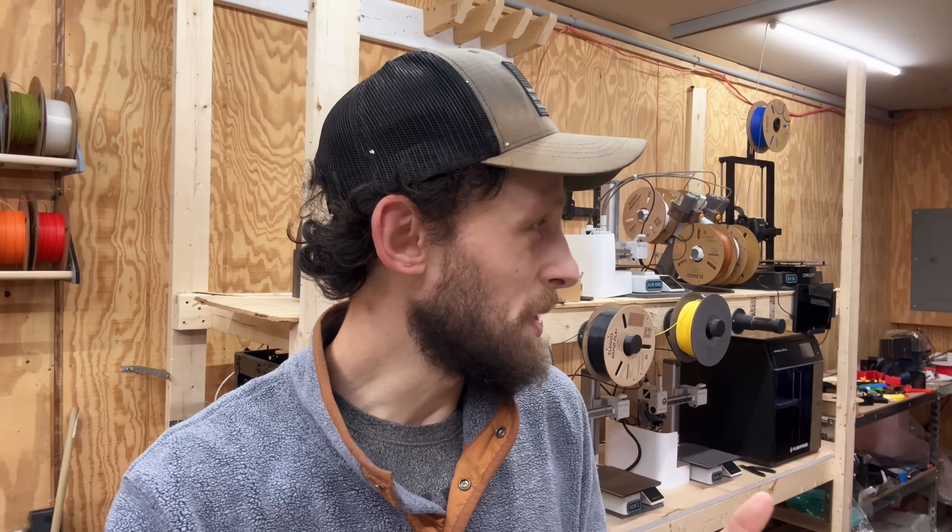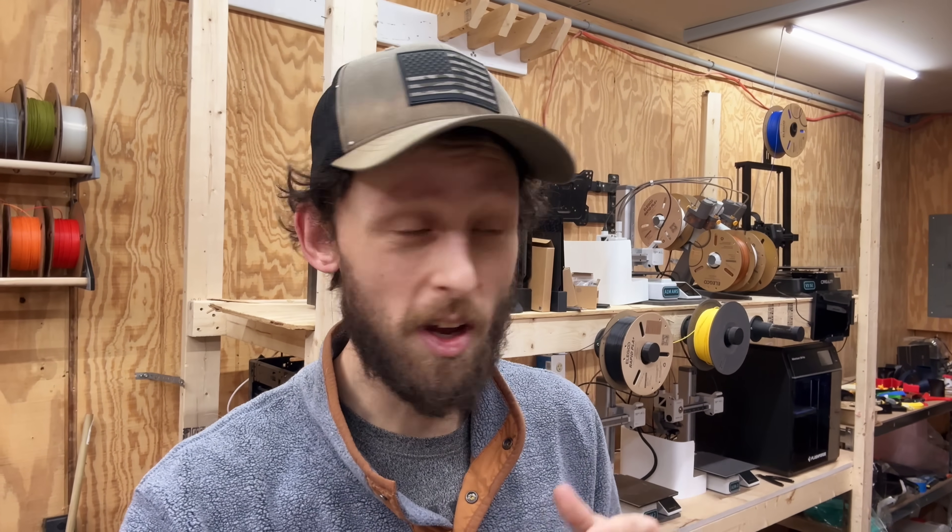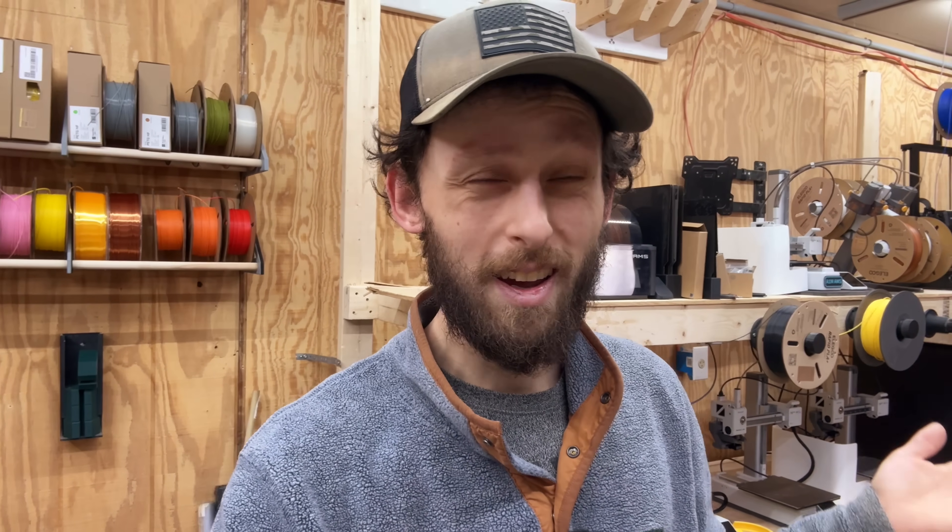I'd like to have more colors in stock because right now the only ones I have on the Etsy page are not very many. I'm going to get some purple and yellow loaded up into two of these A1 minis behind me that aren't currently doing anything. I think I'm going to slice three models for each printer so we can knock out a bunch of these at a time.